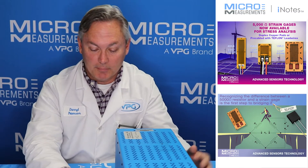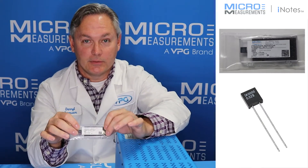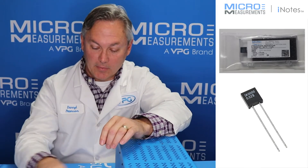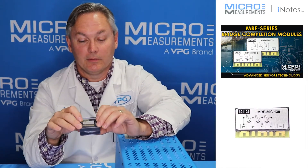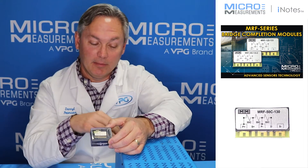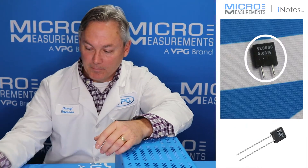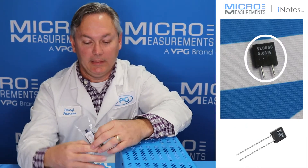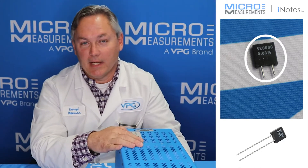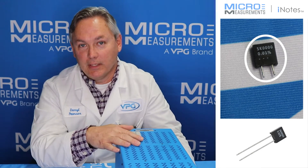There are a couple of different options. One option is to use the standard S-type resistors — this one is a 5,000 ohm resistor with small leads on it. Another option would be to use the bridge completion modules, which would present a full bridge into the instrument, but really in this case with the System 7000, that one's not necessary. I'll show you how we can quickly and easily add this 5,000 ohm resistor into the System 7000 so that you can directly connect 5,000 ohm strain gauges right to it.